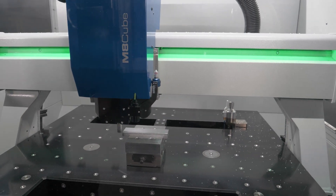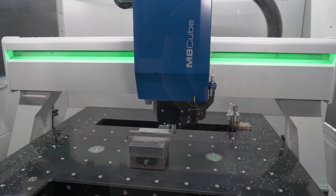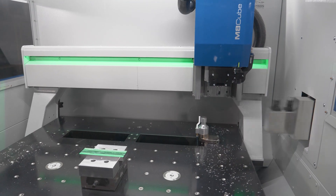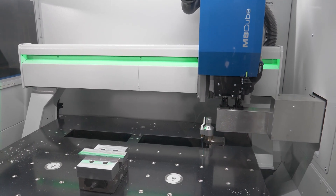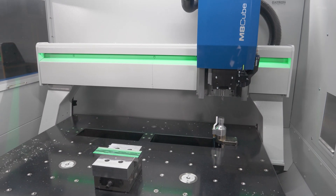While this first operation is running, the tool assist is already preparing the next tool for the next operation. So this saves a lot of time during the tool change and gives us faster turnaround times.